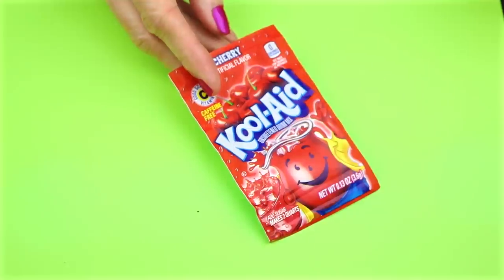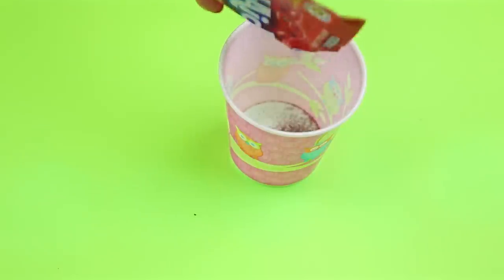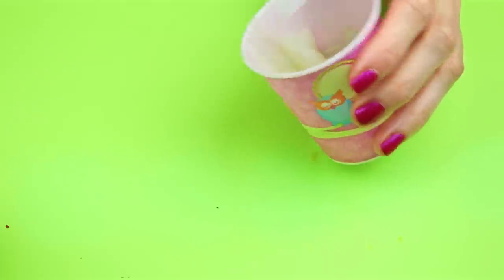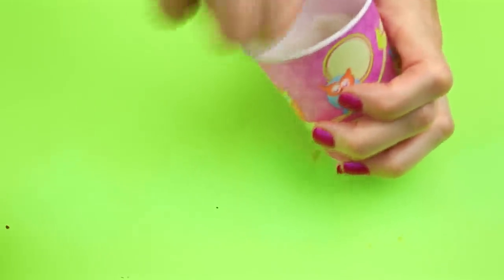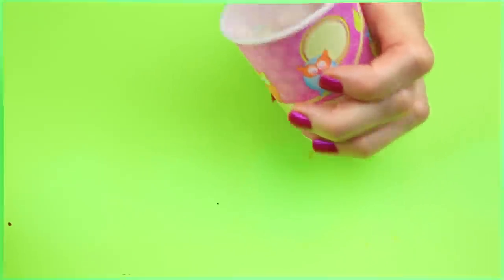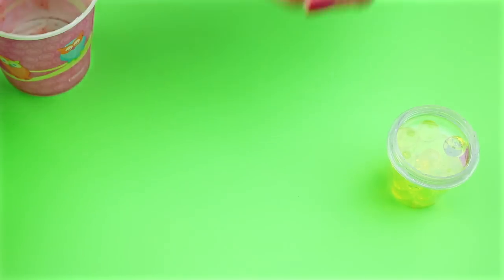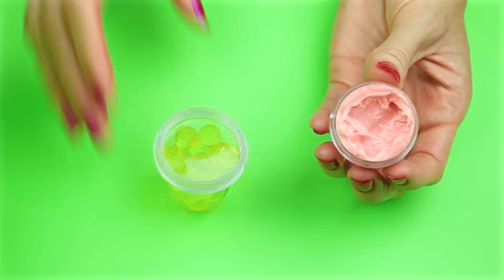For this lip balm recipe I'm going to use some Kool-Aid — I added a little bit of Kool-Aid to a cup along with a couple drops of water. I added some Vaseline to the Kool-Aid and mixed that together. I placed the lip balm mixture into the lip balm container and that is how you make this Orbeez emoji lip balm.